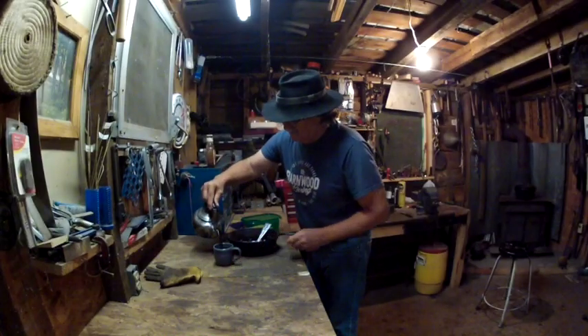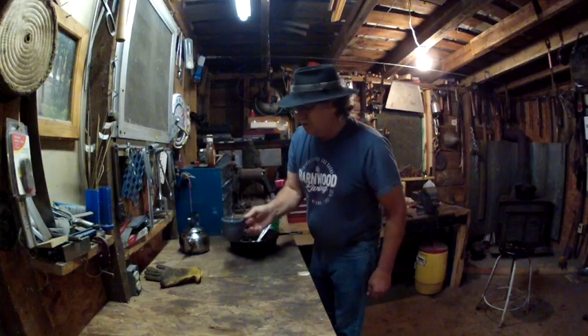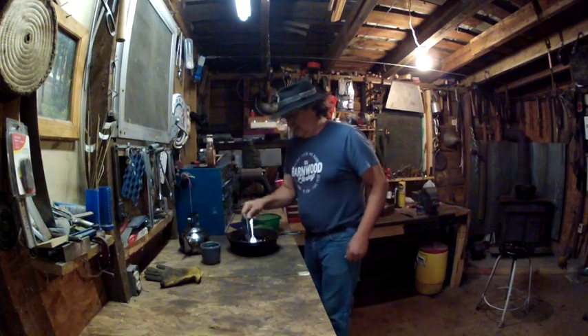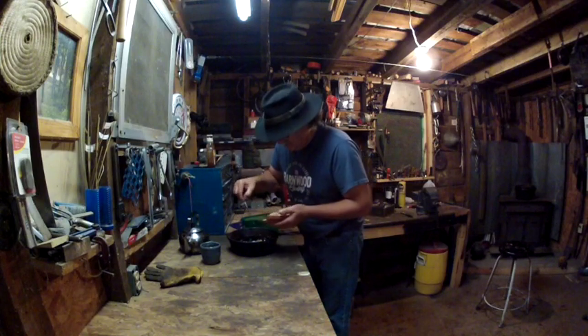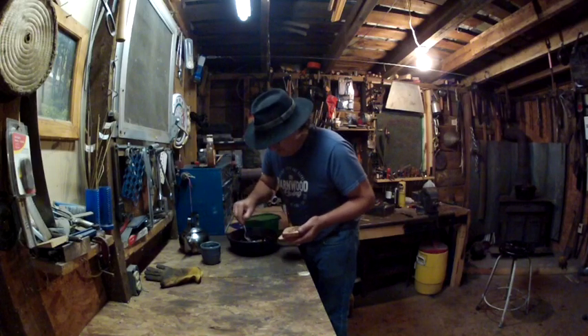I'm having a little bit of chaga coffee right here — that's a good natural coffee. The best part of making possum barbecue is slapping that stuff on some bread.